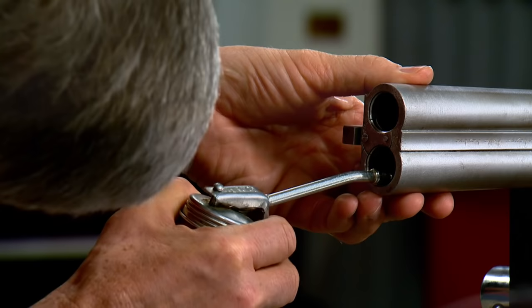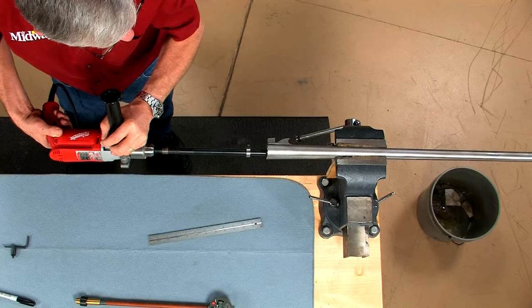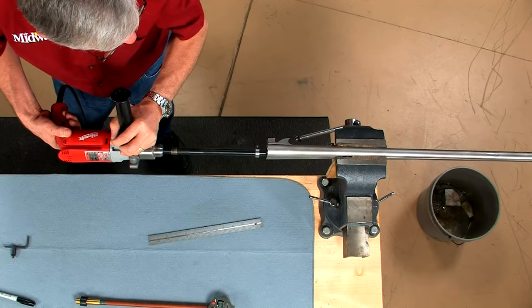Using plenty of oil, I'll insert the hone and move it slowly back and forth in the bore using an electric drill for power. I'm running on medium speed, moving all the way from the back of the choke to the front of the chamber.